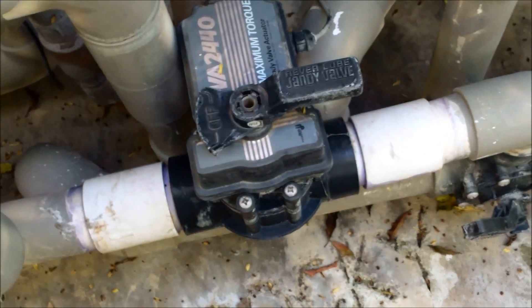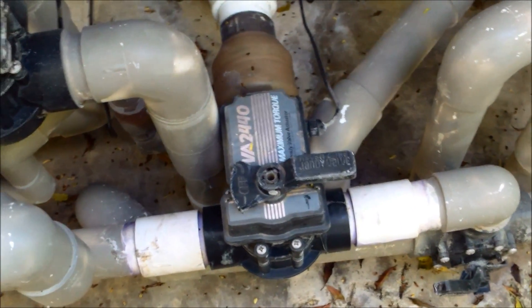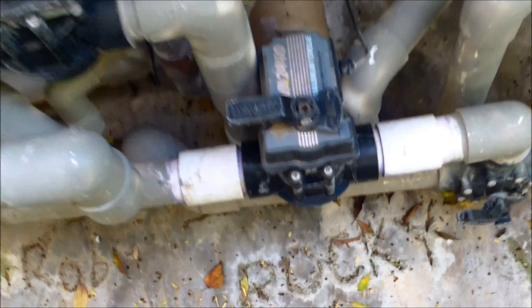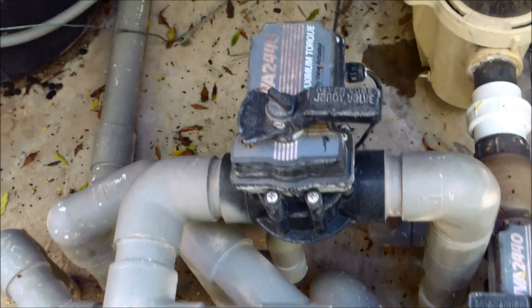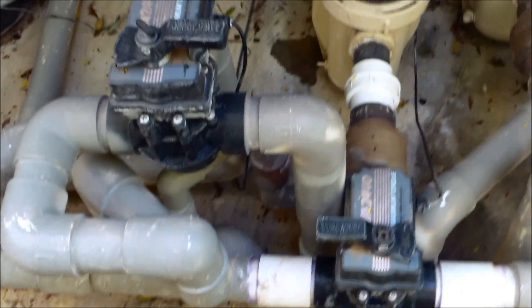Sometimes a valve actuator will fail and stay in the last mode it was in, so it will be draining the spa down while the other one is filling the pool. This is a very common failure with the same symptom of your spa draining down. You'd have one valve in spa suction mode and the other in pool return mode — that will definitely drain your spa. That's a valve actuator failure, and it's very common.